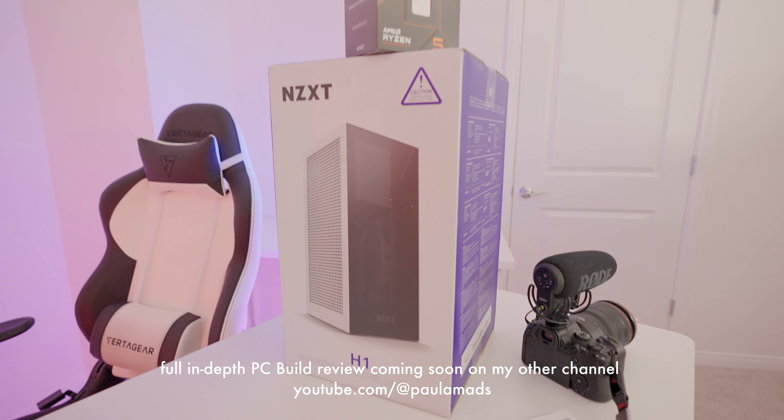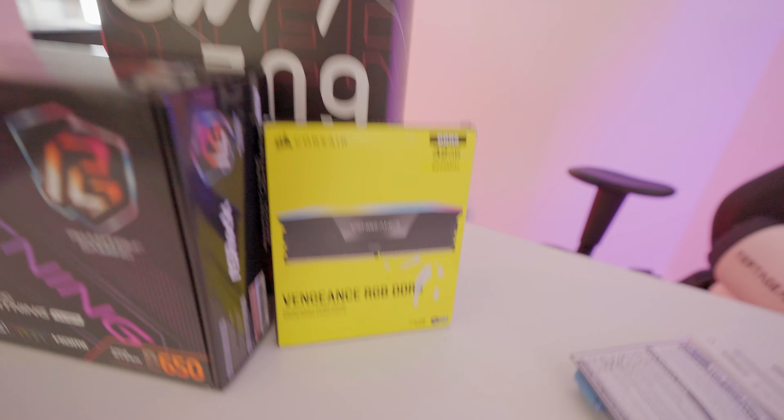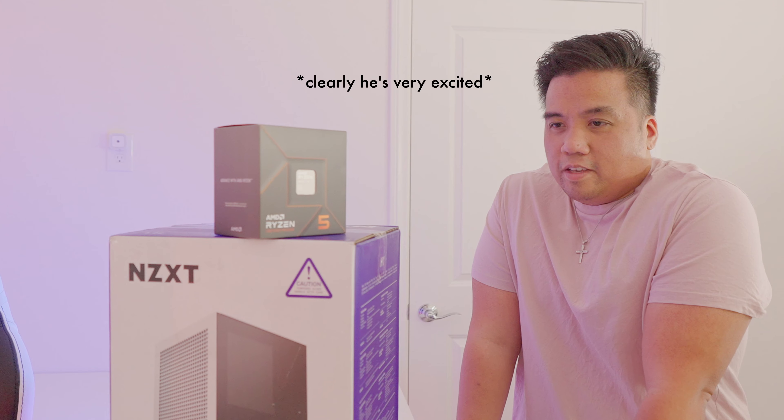Let me show you guys the parts that I picked out really quick. This is the case that I went with. I told you guys about this already. The CPU that I have is Ryzen 5 7600, and that's the SSD, motherboard ASRock B650, my RAM, and my graphics card. Let's get everything started. Brian will be helping me — he's gonna give me directions on how to put everything together. I'm gonna be the one wearing the anti-static bracelet wrist strap, and then we'll get started.